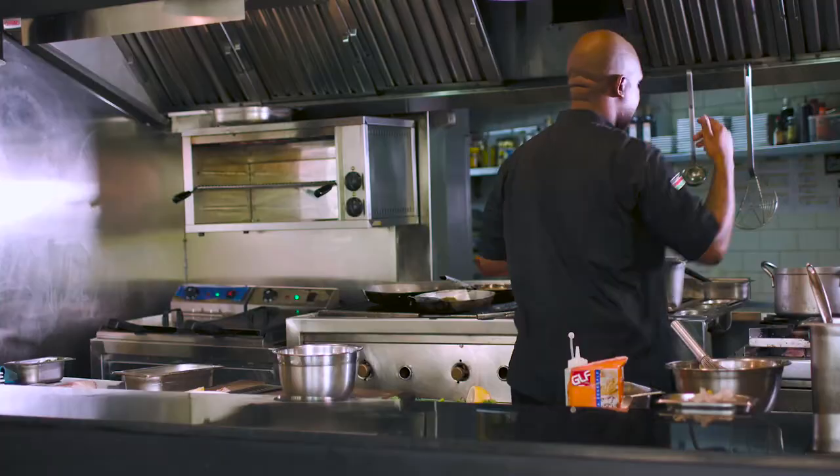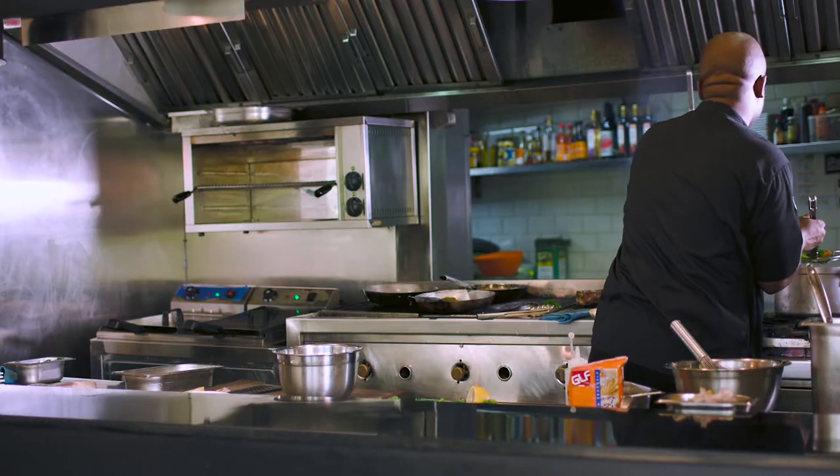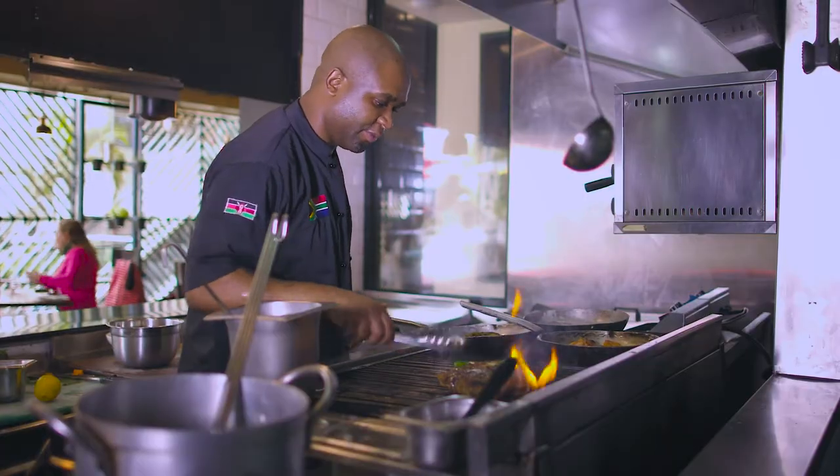I'll start preparing our veggies that will go with the fish and the broccolini. Just going to grill it — that's all put on the side. And then now it's time for plating.